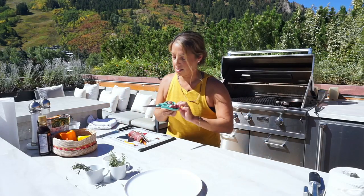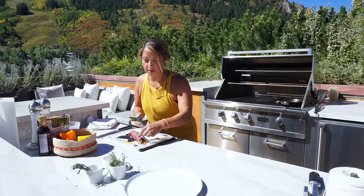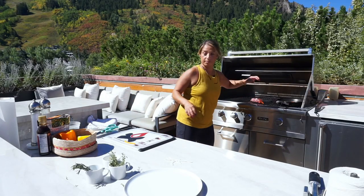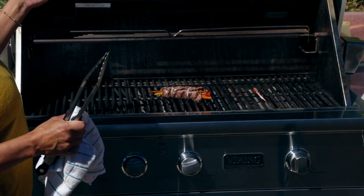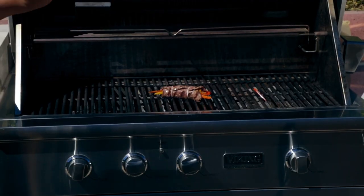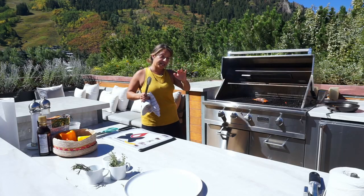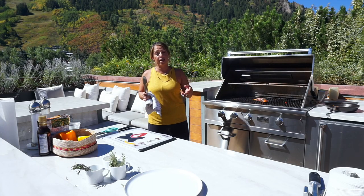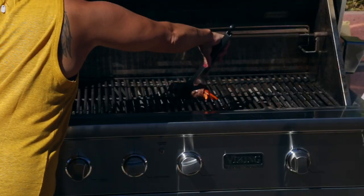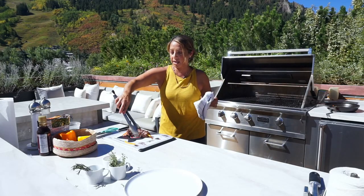Cut the excess string off so it doesn't burn on the grill. Then put it back on the grill — I'm literally grilling it for maybe 20 to 30 seconds on each side, rotating through all four sides to keep it medium rare. Then make sure you let it rest before cutting.